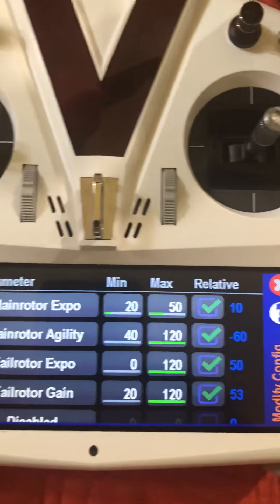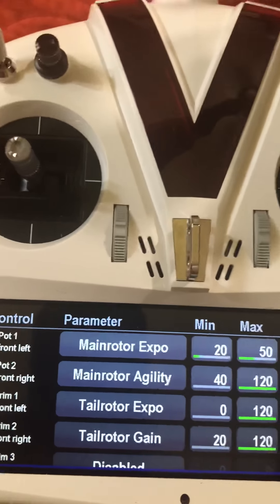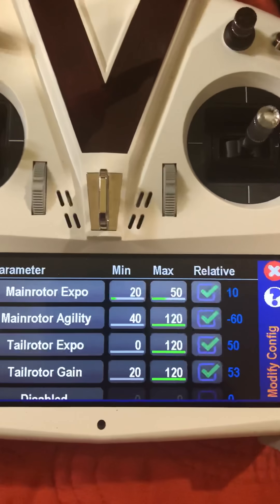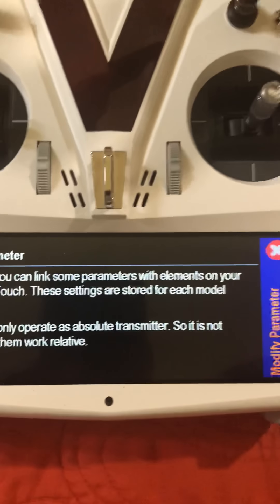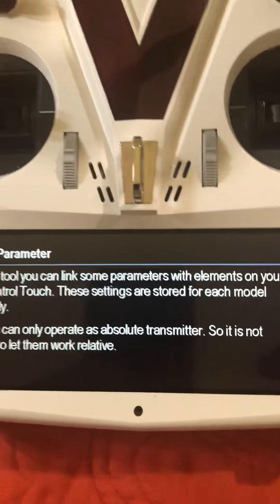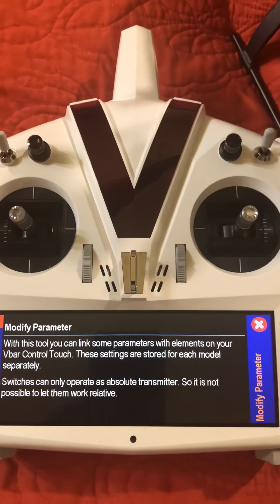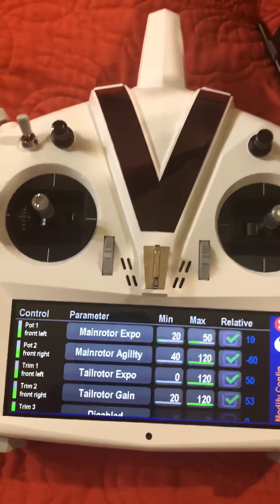One other cool option is when it says relative or not relative — you can go in and that assigns a value to what's going to be closest in between the two, so it'll be an actual or slight adjustment. If you hit the question mark, you can read what it tells you about the parameters. It says switches can only operate absolute, so it is not possible to let them be relative — meaning it's either an on value or an off value with switches. You can't make it three-quarters of a throw; it's only going to be off or on for the value you assign.